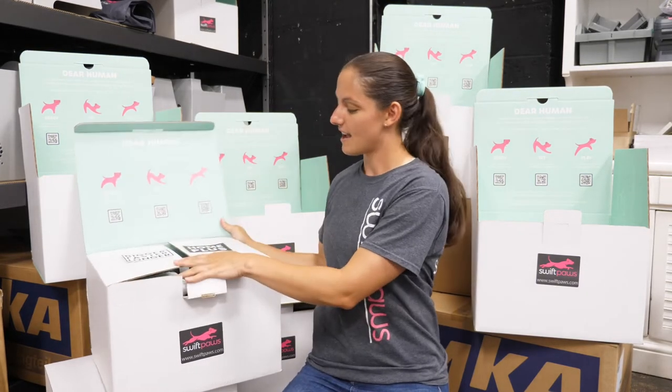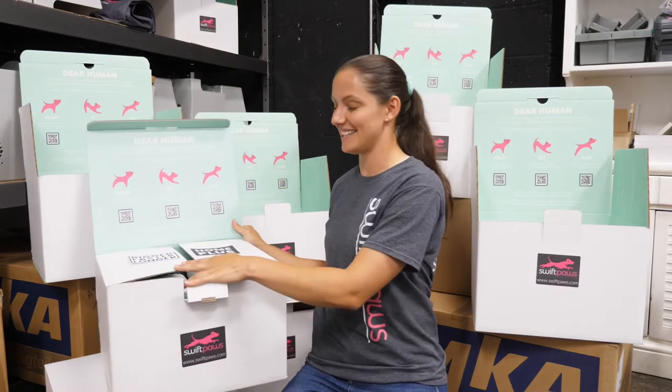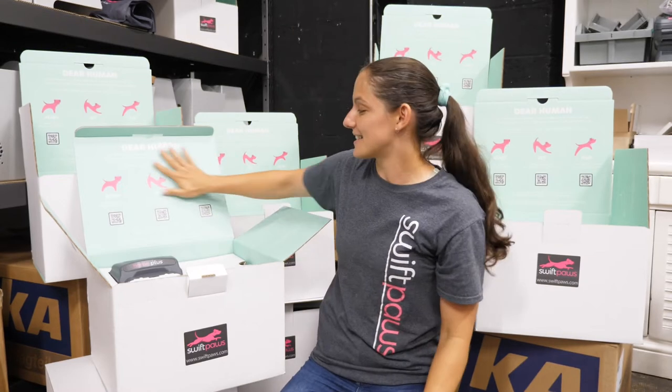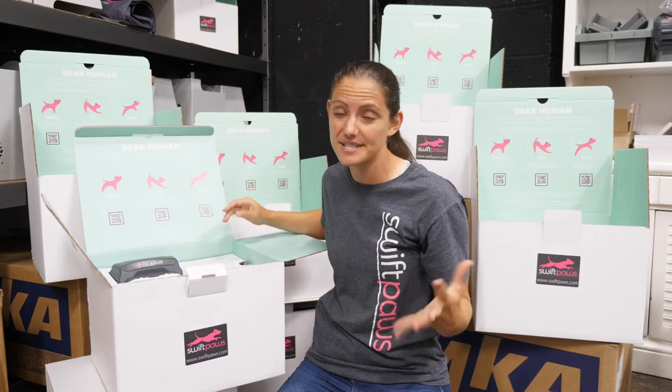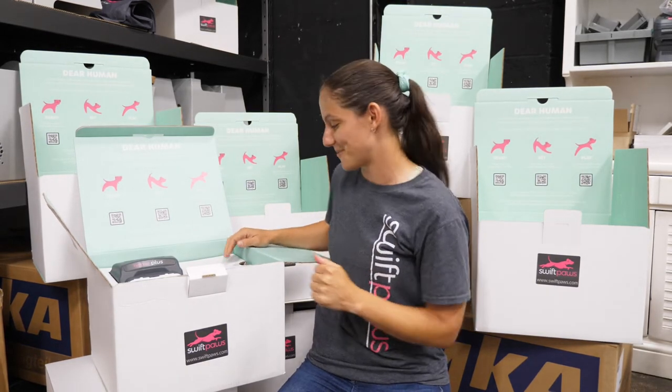Home Plus is bigger, faster, and longer. Let's dig in. First thing you'll notice is you've got some information here. Be sure to check out those QR codes or go to the links for tips and tricks videos and how to get set up and started and safely play with your pup with Swift Paws.